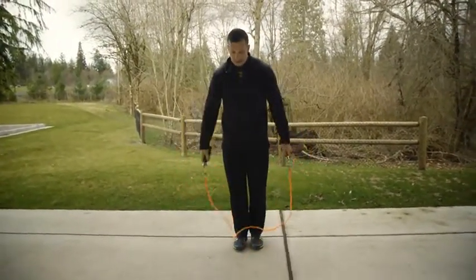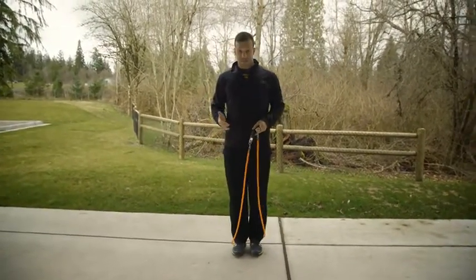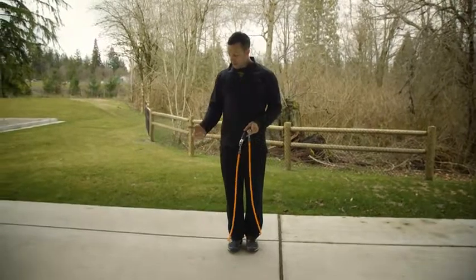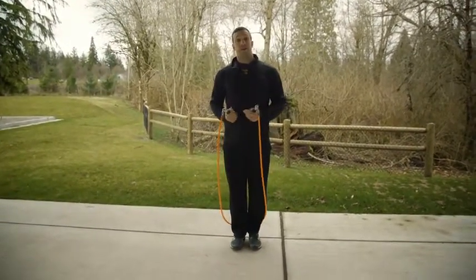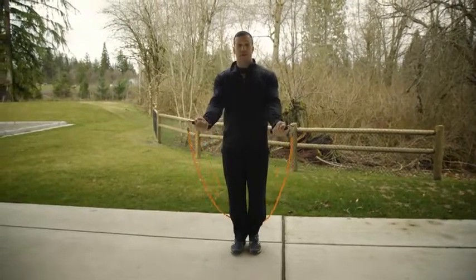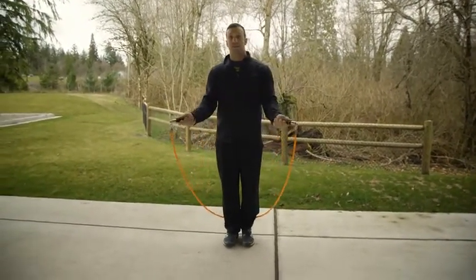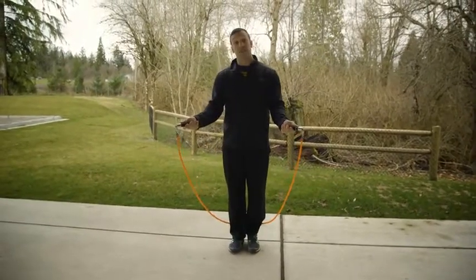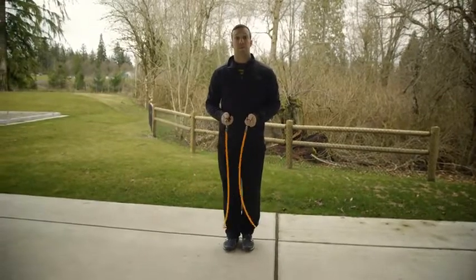Now once you've got the bound down, I want you to consider your arm positioning. It's very important that you start with a proper grip. If you're using a heavy rope, you want to have your thumbs wrapped all the way around. If you're using a lighter rope, it's fine to have what's called a flared grip, where your thumb is out and your wrists are in a more relaxed and loose position.